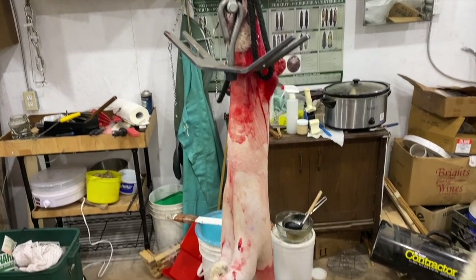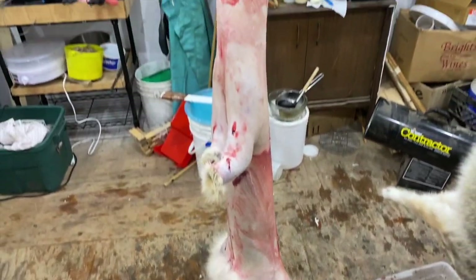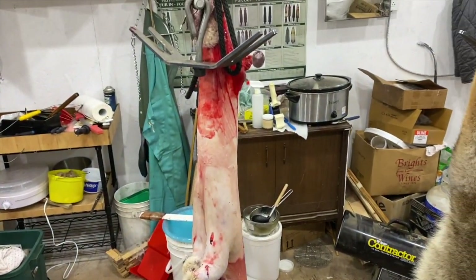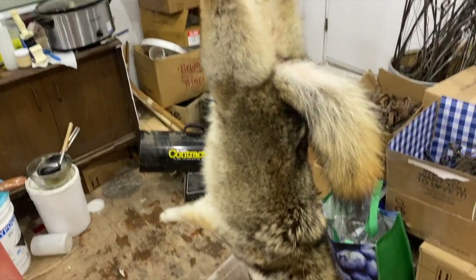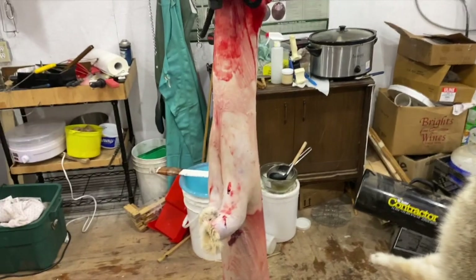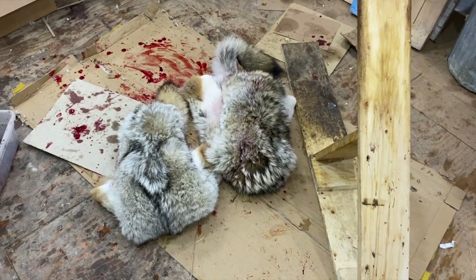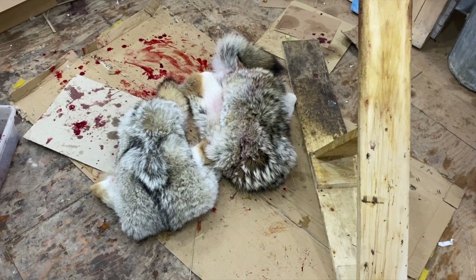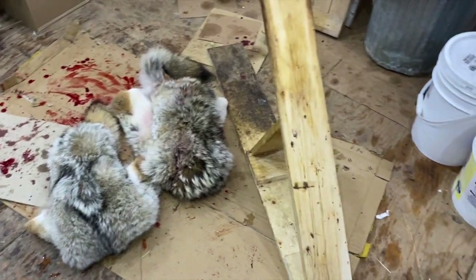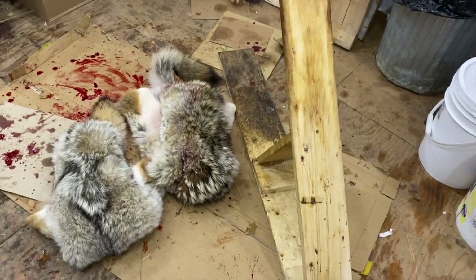So there we have it - all skinned down, just hanging here. I'll flip it inside out so it doesn't dry too much or too quick, then I'll start on this guy. Basically the same way. Skin them and then we'll start fleshing them. So we've got the two coyotes skinned - carcasses thrown outside. Now we're going to put them on the fleshing beam and I'll show you how I do the fleshing.